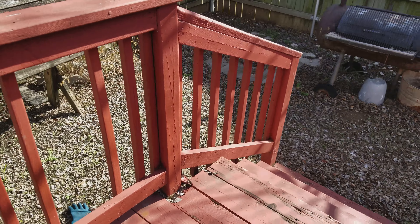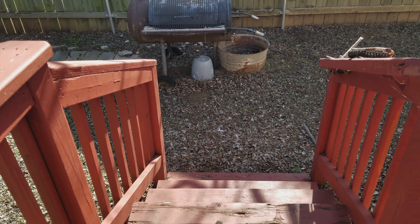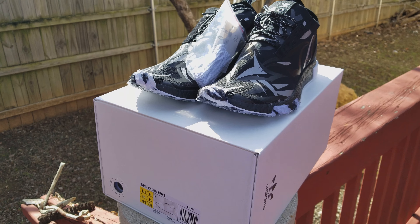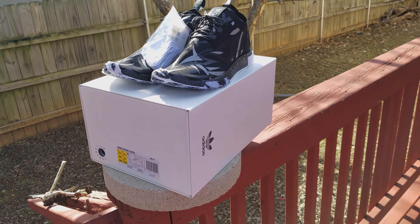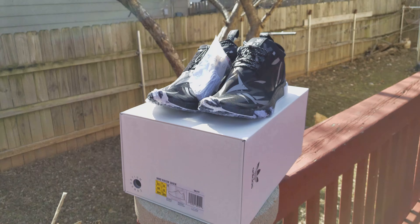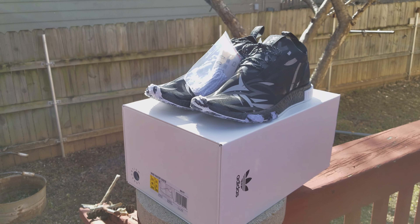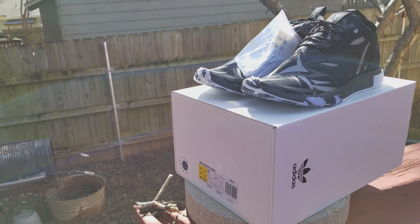What's up shoe world, it's your boy Suge — another one, man. I know what you're thinking: he rocks Nikes. Look, this ain't for me, this is for my boy Soul Supply 79.